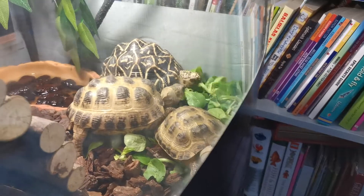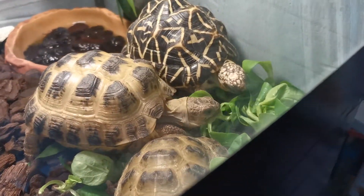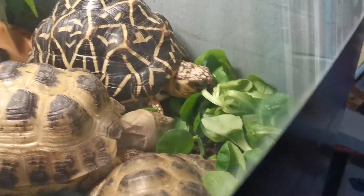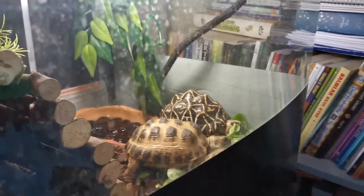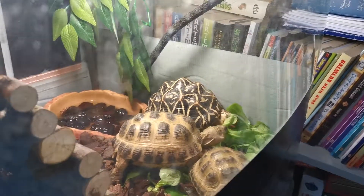I have a little tortoise eating montage. As many of you guys may know, these are my two horsefield tortoises and my one Indian star tortoise.